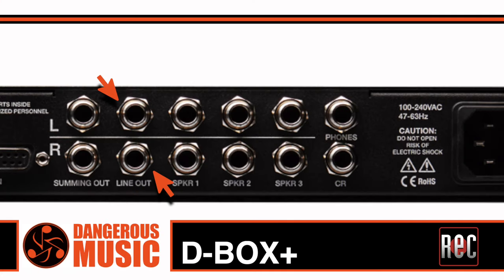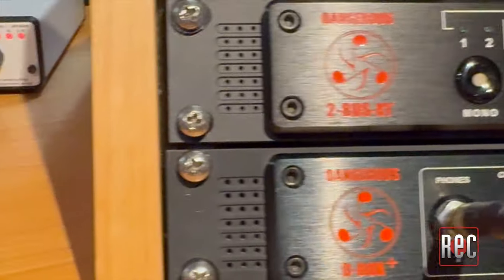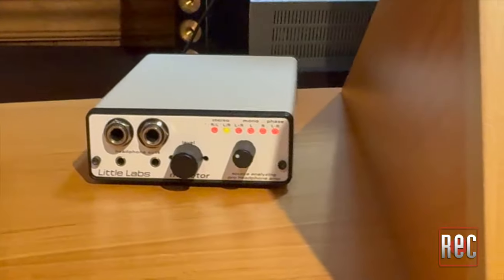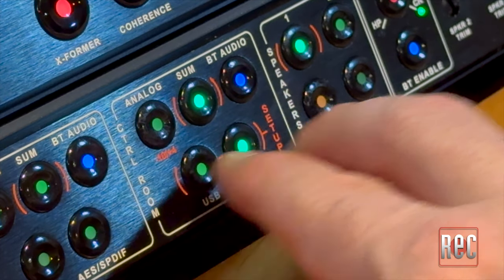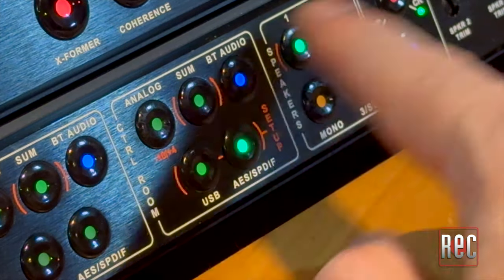There's also an additional pair of left and right line outs that can take a direct feed from the headphone or control room sections. This can be sent to a secondary recording device, a live room monitoring setup, a video feed, or any place you need an additional audio output. I send mine to an additional dedicated headphone amp. All optional button configuration and internal setup happen through front panel button combinations in the control room section, or on your smartphone or tablet over wireless Bluetooth.